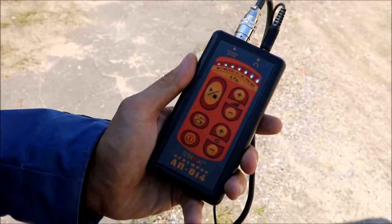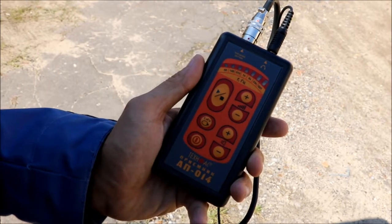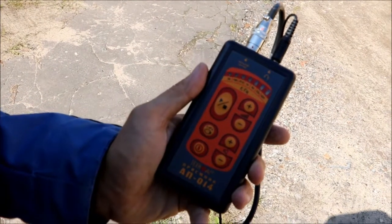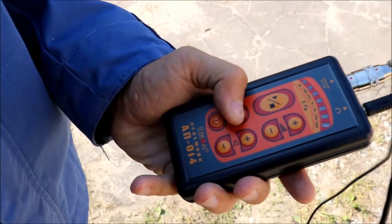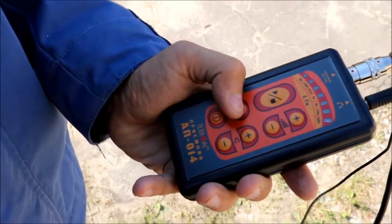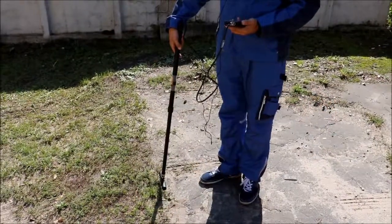In order to start location, you have to set the frequency according to your country — it can be 50, 60, 100, or 120 Hz. The frequency is switched with the mode select button. While switching the frequencies, the diodes will light accordingly on the face panel of the receiver.